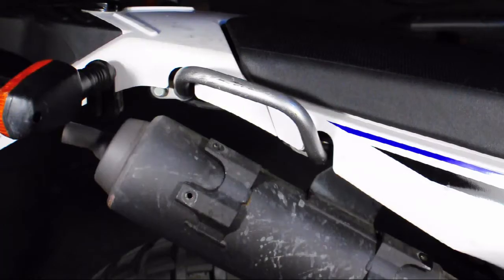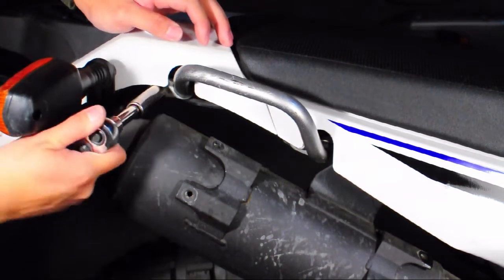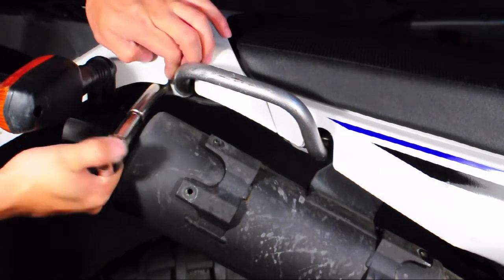Removing the Grab Handles is easy. You just have to use a long socket and remove the two bolts that hold the Grab Handle onto the subframe.